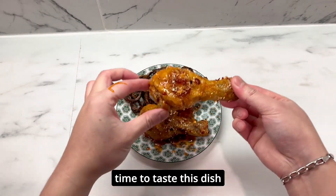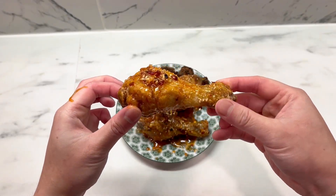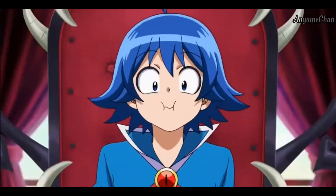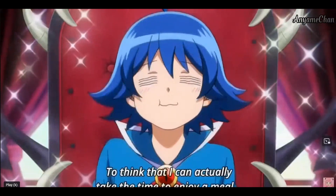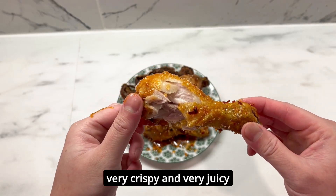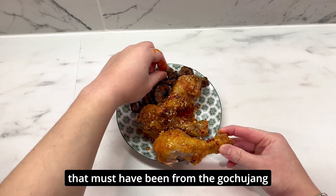It's now time to taste this dish and rate it from 1 to 10. The chicken tastes very good — it's very crispy and very juicy. At first taste, it tastes exactly like Korean fried chicken. That must have been from the gochujang.